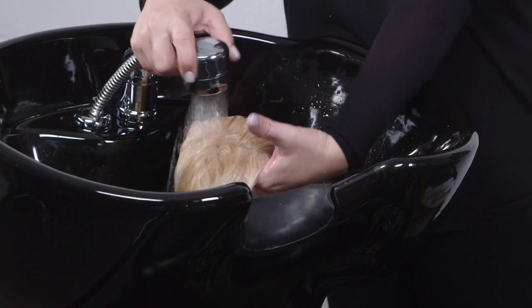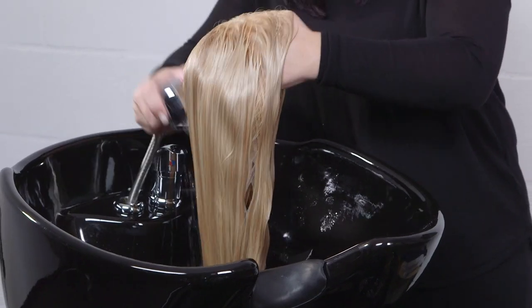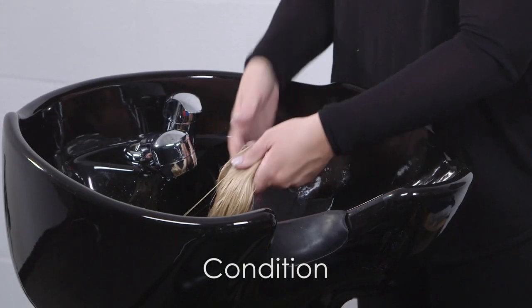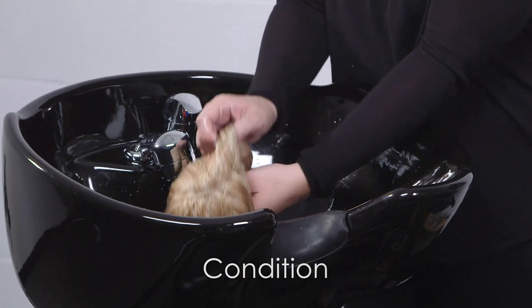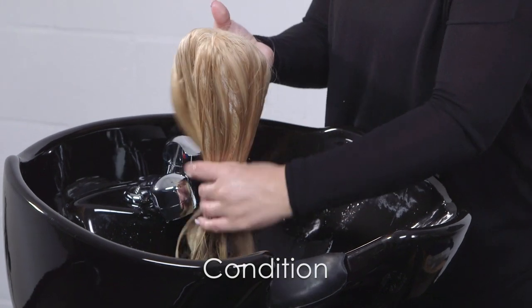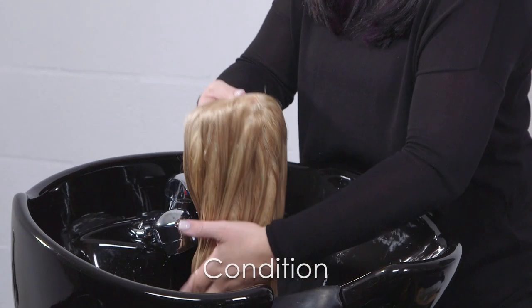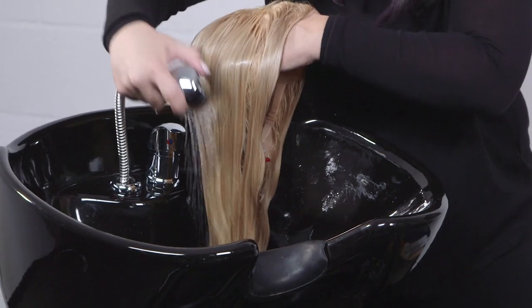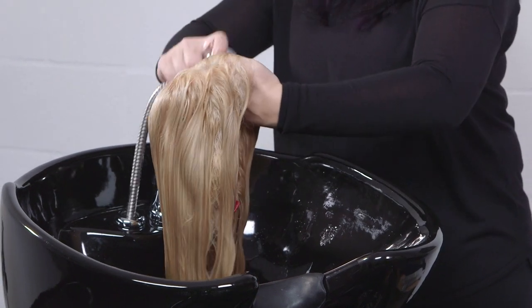Rinse thoroughly with cool water until the water runs clear. Next, apply John Renault Argon Smooth Luxury Conditioner, avoiding the base of the hair wig. Applying conditioner to the base of the cap may weaken the knots. With your fingers, work conditioner through the ends of the hair for about 3-5 minutes. Rinse thoroughly in cool water until the water runs clear.